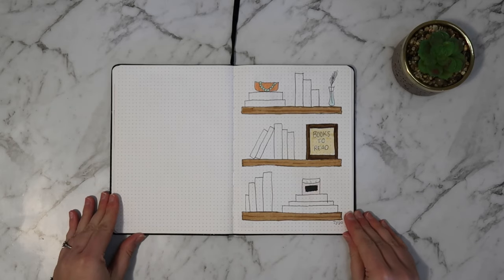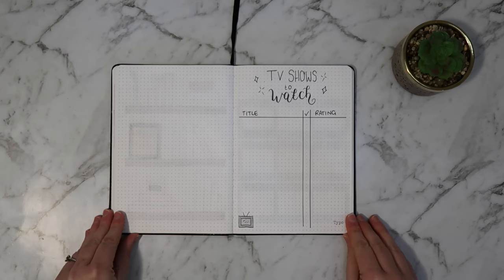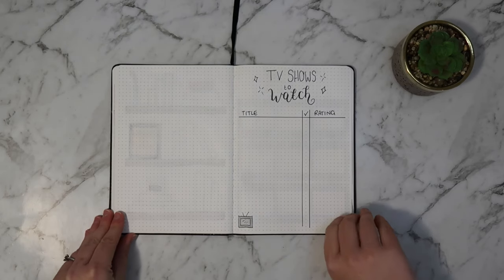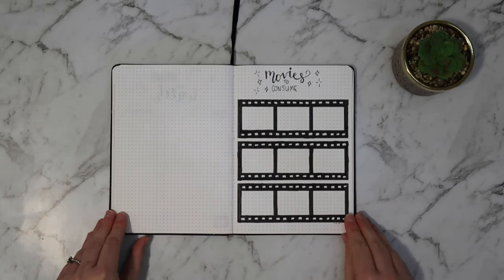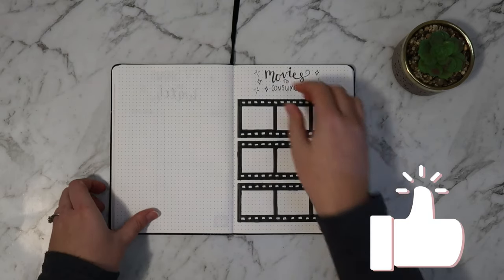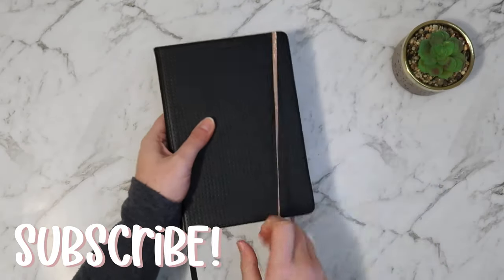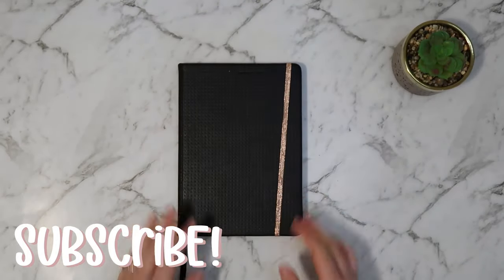And here are the final spreads for this video. Thank you for watching my entertainment tracker spreads video. Don't forget, if you like this video, to give it a thumbs up and subscribe to my channel to see more content like this. Until next week, stay creative. Bye!